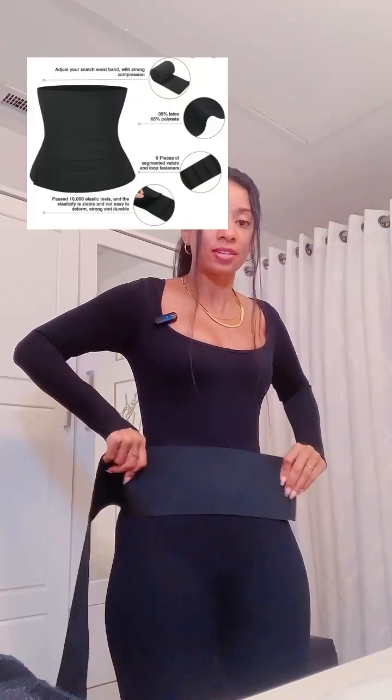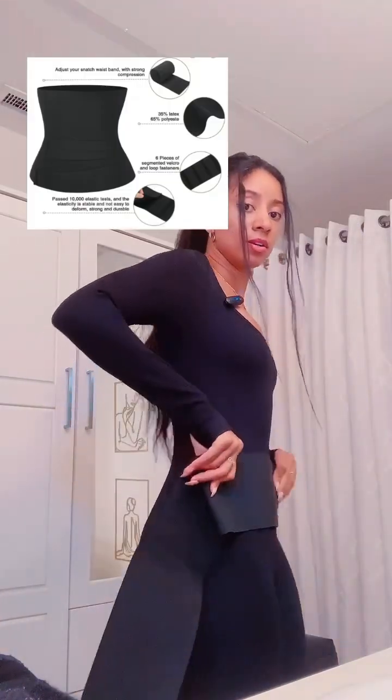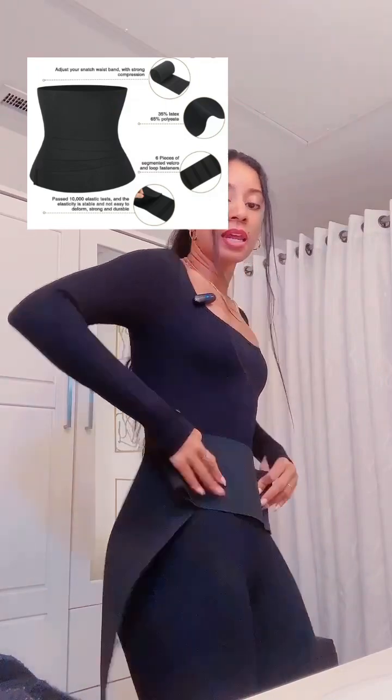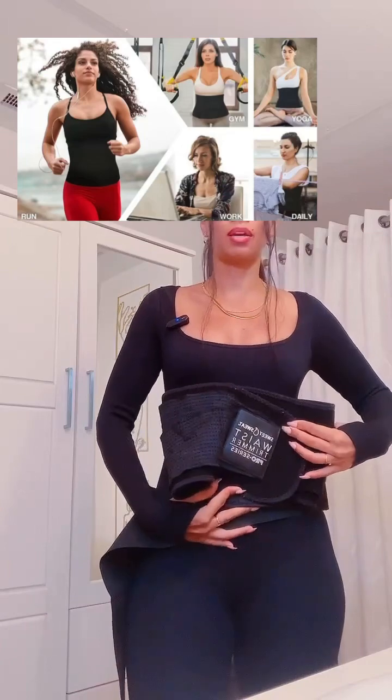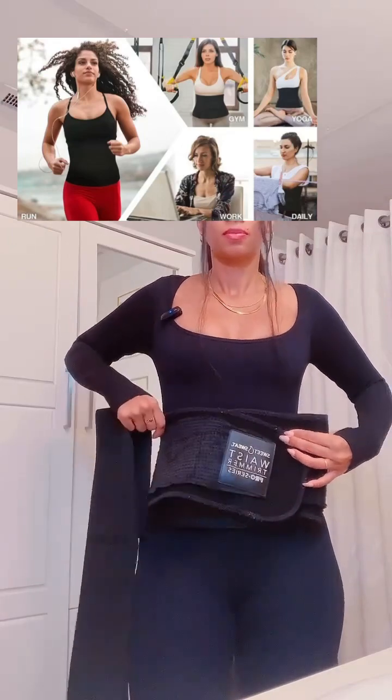I'm going to show you why. I can start it down here. See how I can start it down here? When I put this one on, look how I'm only limited to putting it here. But if I want to go lower, I can't because my hips — I've been eyeing this for a while. I just got to get one of those. You literally form it to how you want it on your body.